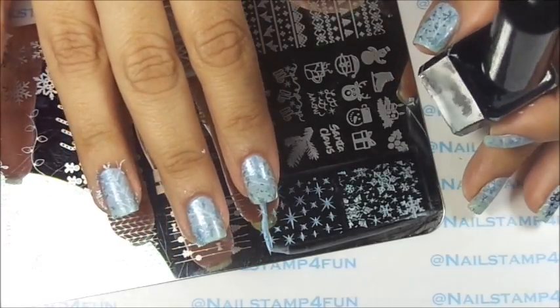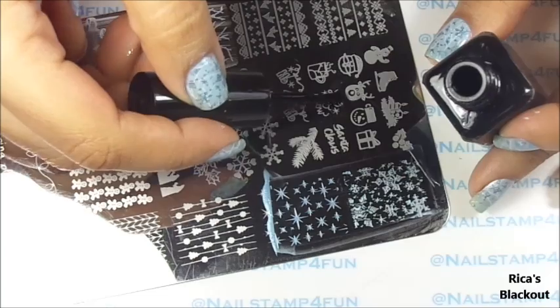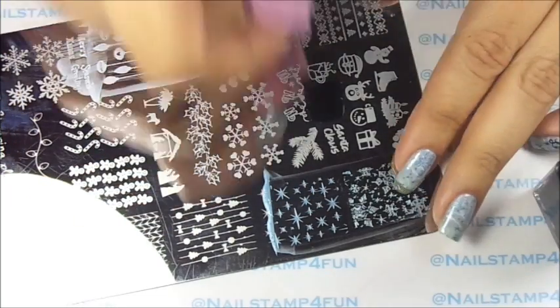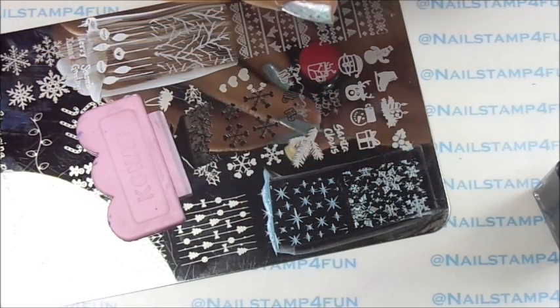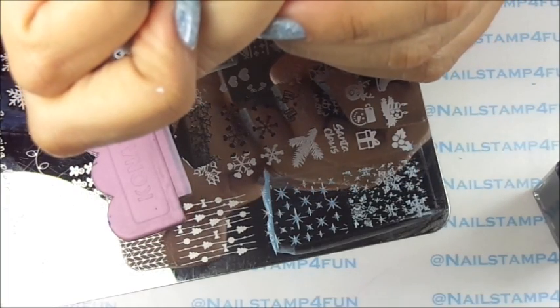For the final step, we're going to stamp on the lettering. I'll be using Rika's Blackout. So I apply the polish, gently swipe, pick up. I remove anything else I'm not going to be using, and I stamp.